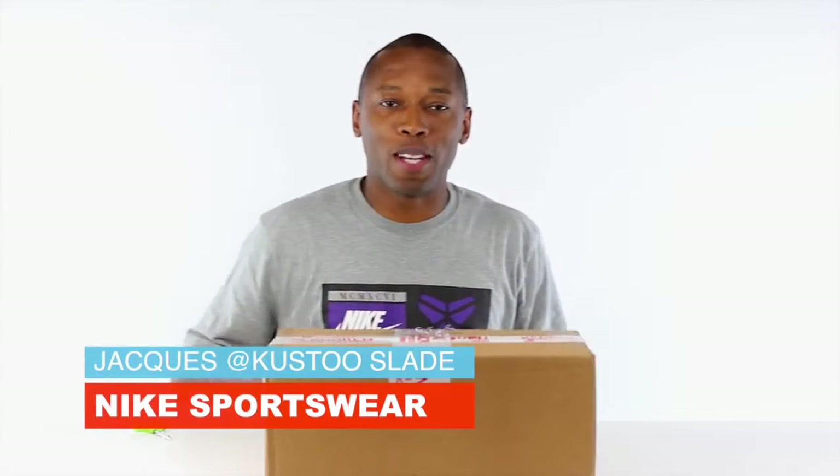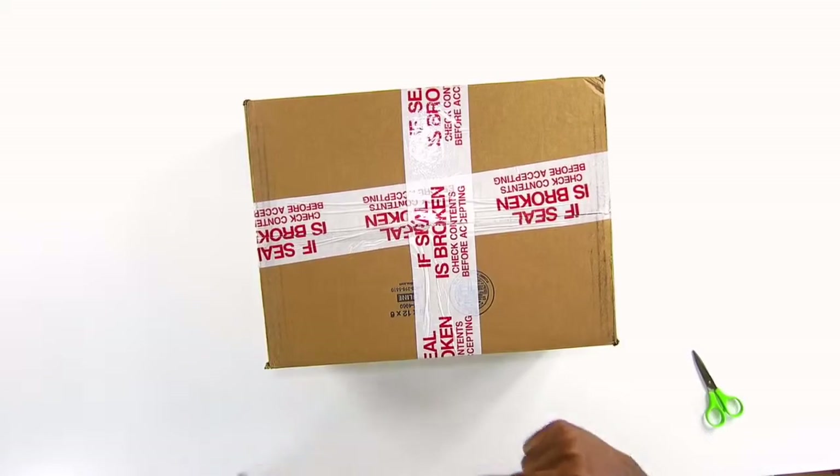Yo, what up, what up, what up? It's your boy Cousteau here with another unboxing. If you're not already, follow me over on Snapchat, Instagram, and all that stuff. It's all under the name Cousteau.